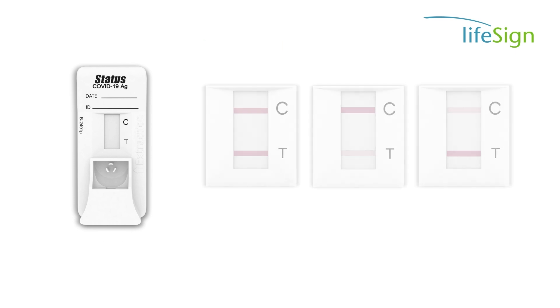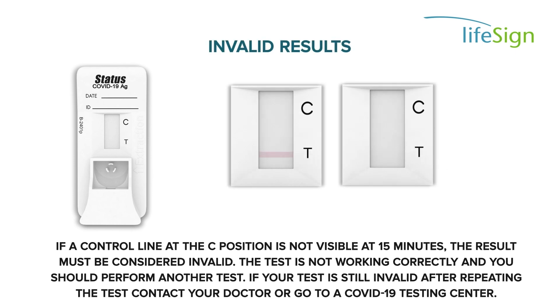If a control line at the C position is not visible at 15 minutes, the result must be considered invalid. The test is not working correctly and you should perform another test. If your test is still invalid after repeating the test, contact your doctor or go to a COVID-19 testing center.